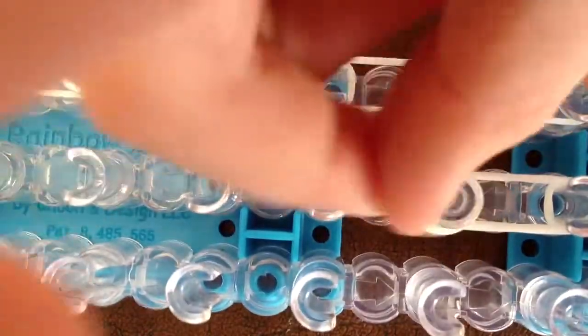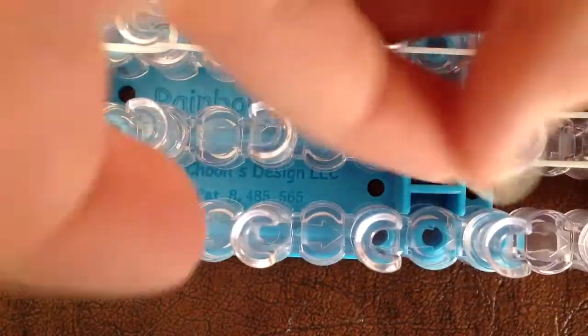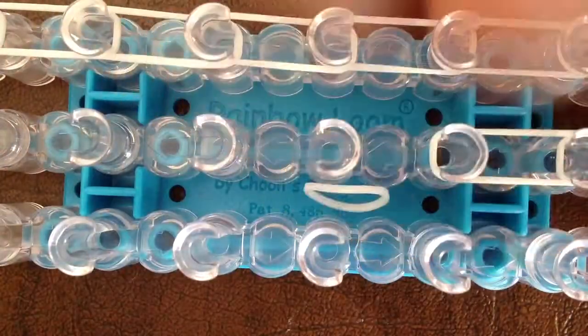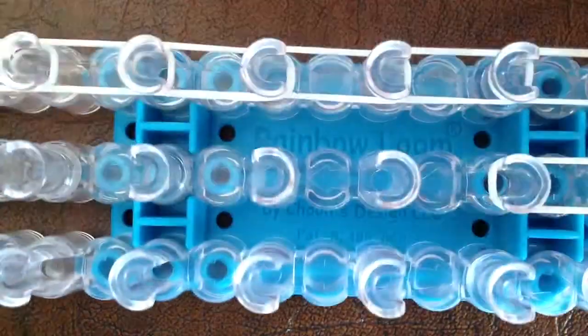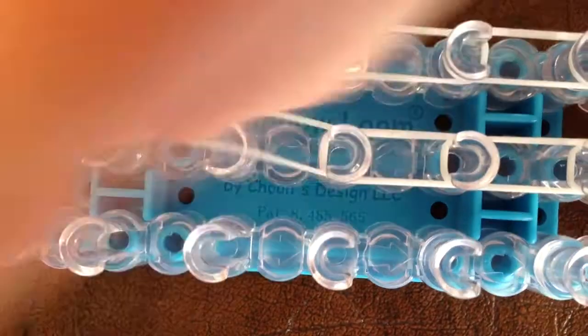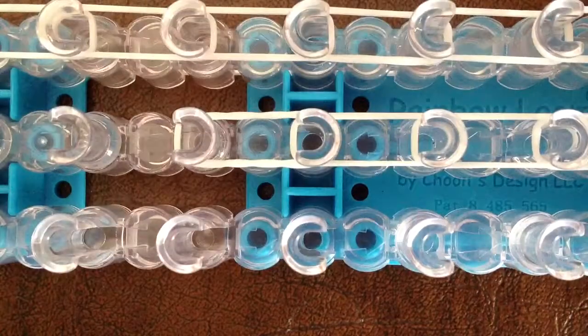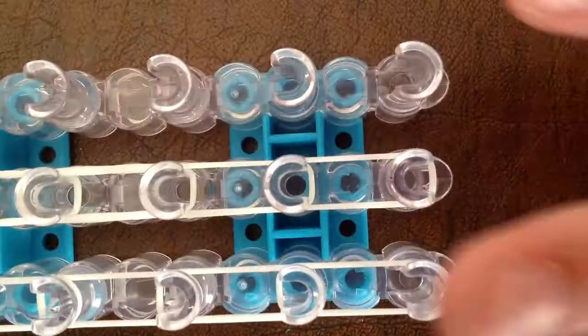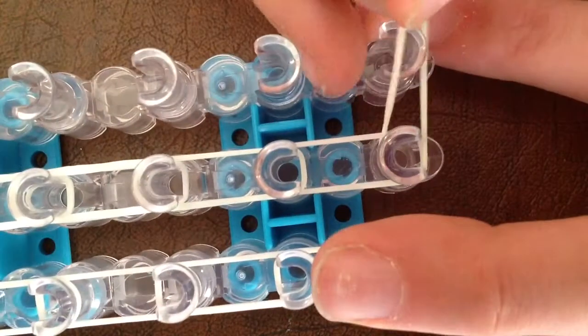If you have a small wrist, you will stop when you reach the end. But if you have a bigger wrist like mine, you will keep going until you reach the last row of pegs. Since I am at the end here, you can stop here if you have a small wrist, or you have to flip your loom around again and do that same thing. Go from that last peg where you ended, over, and then go all the way down your loom again.